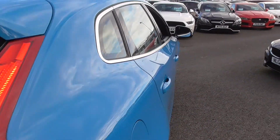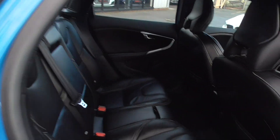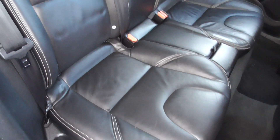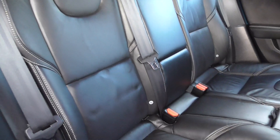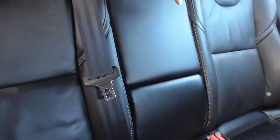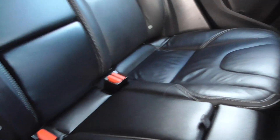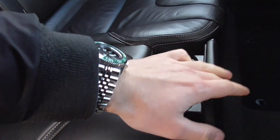Coming through to the interior, you get a very nice ebony black smooth leather. Looking at the actual rear seats, they are in fantastic order. Three seat belts, so seating for three. You get this nice little central armrest which pops down, and down here you'll also find two nice central cupholders.